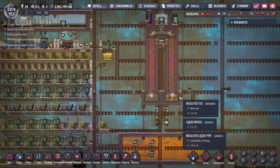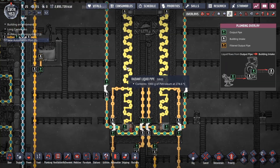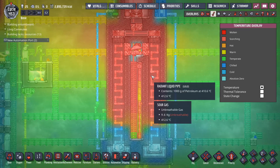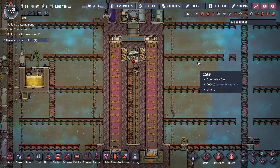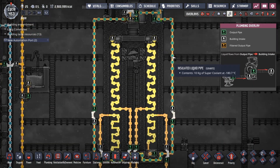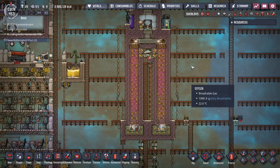This works off of your 1kg no phase change idea and counterflow heat system. It does require space materials. You are going to need thermium, super coolant, steel, all that kind of heat resistant stuff.